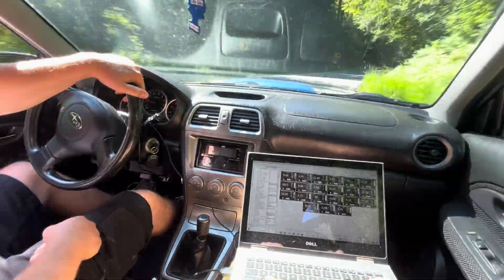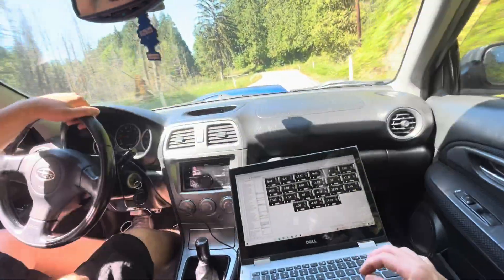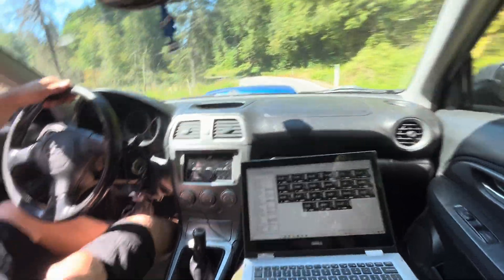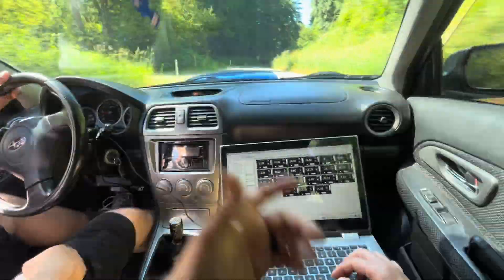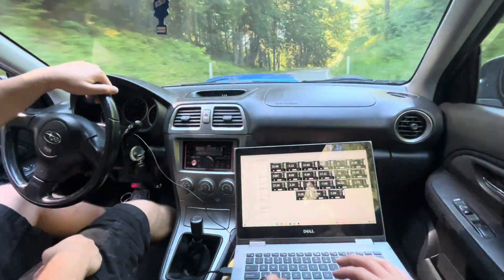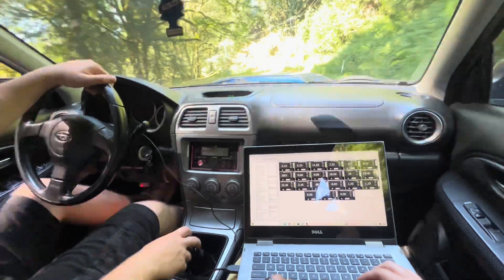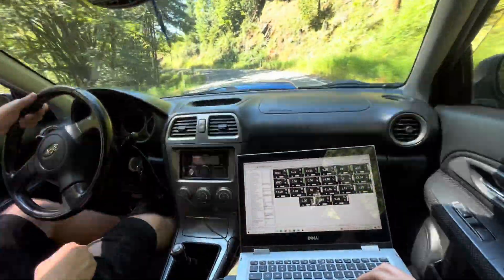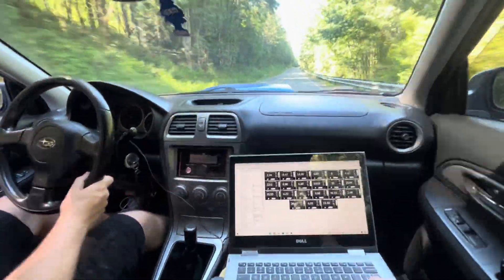I'm tuning one tomorrow — the guy I think also has STI injectors but the tune is still more or less off the shelf. He has a V1 Accessport and he's lucky it still works because a lot of those are so old that they break, and then it's like, how do you unmarry it from the car? You probably have to go eBay searching for either a cord or send it to Cobb for their fix.